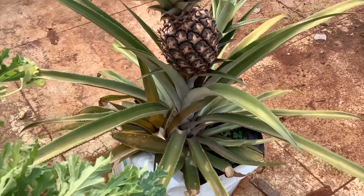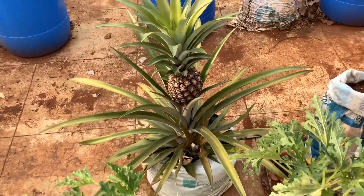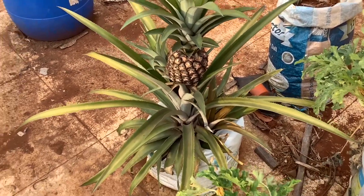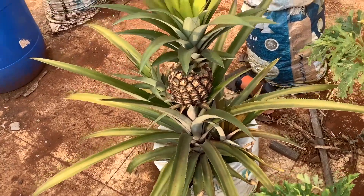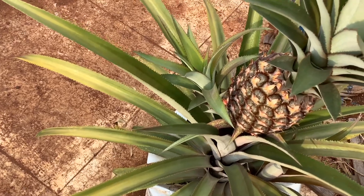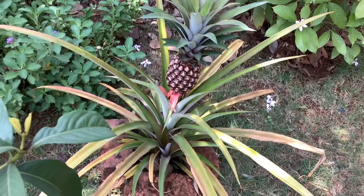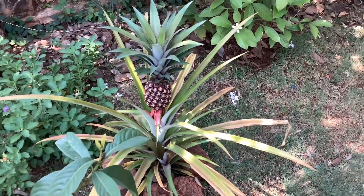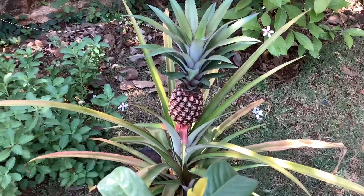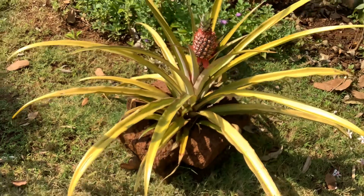Hey guys, welcome to Tropical Flower Gardening. I am Dr. Banesha. Today's video is on pineapple, one of my favorite fruits. I've been growing them in my garden for more than five years. In this video I'll share my experience — growing them in containers as well as in the ground, harvesting about five to six fruits every year. I'll cover conditions for growing, explain slips, suckers, and ratoons, share tips on fruiting and harvesting. It's a long video with useful information, so please watch till the end.